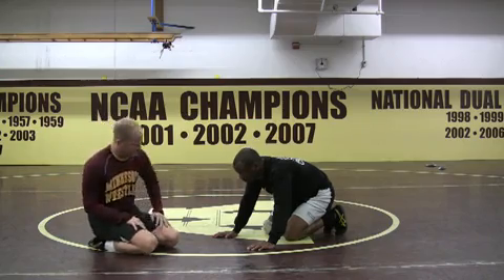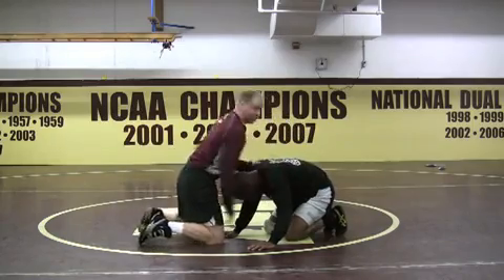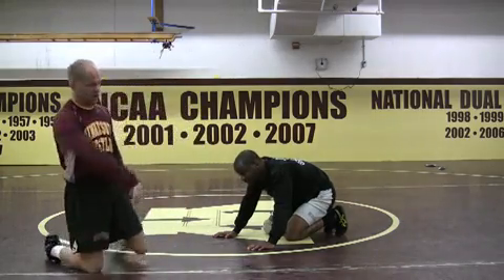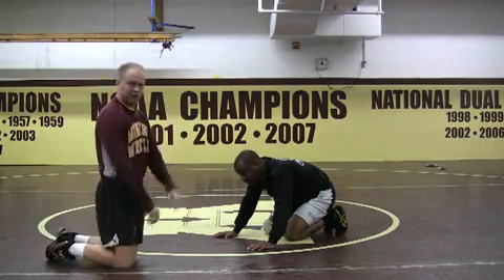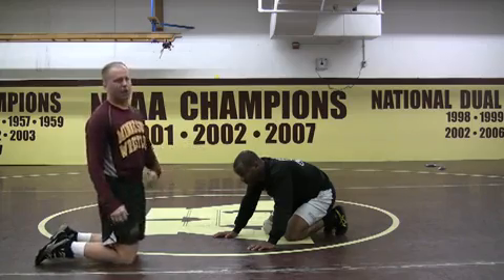I'll give you two different options from here. The idea behind this is, when I get this underhook, I'm using it — I'm not just going to sit, I'm not just going to hang, I'm going to use it. There are two options: one, I'm going to use it to jerk my arm free, to extend them, to get them down to his elbow; and two, just do a little quick hip toss. It all kind of depends on how he reacts.